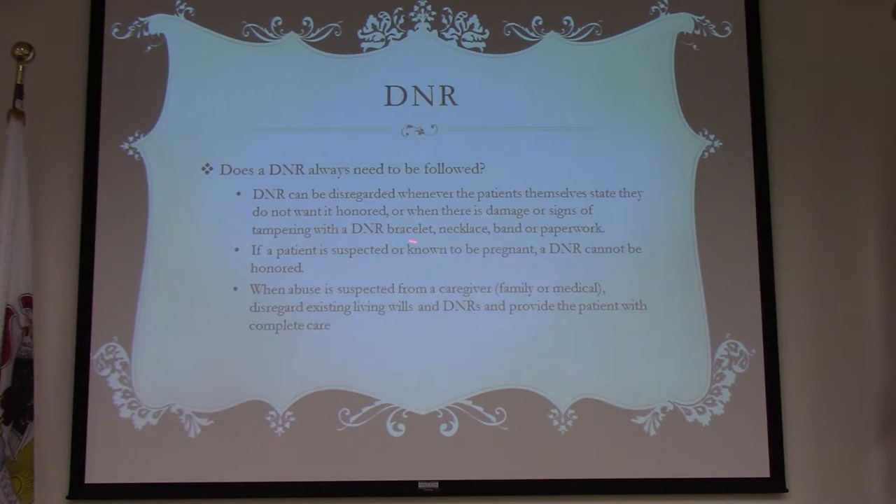A patient who is suspected or known to be pregnant — a DNR cannot be honored. If you see a pregnant woman with a DNR, maybe she filled it out before she was pregnant, the DNR cannot be honored. If you suspect abuse from a caregiver or family member and they have a DNR form, we do not honor that DNR. We provide the patient with complete care and transport them to the hospital.